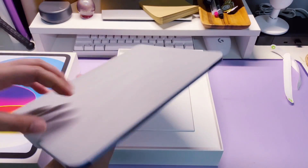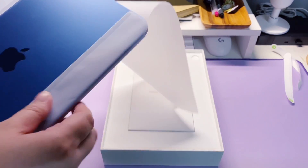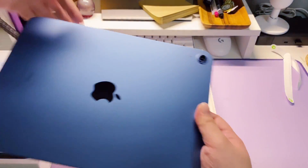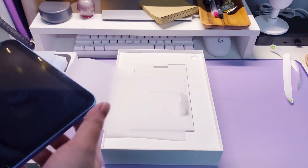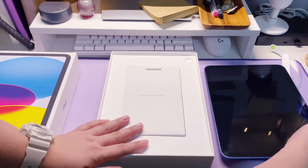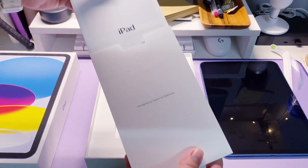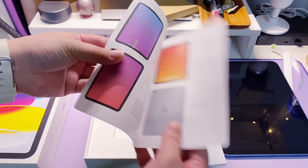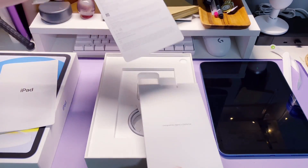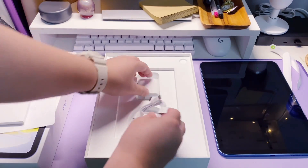Blue iPad 10th gen, 256GB. This has a 10.9-inch Liquid Retina display, a 12MP ultra-wide front camera with Center Stage, and a 12MP wide back camera. Inside the box are the iPad guide, the traditional Apple stickers, the Apple Type-C charger adapter, and keyboard.